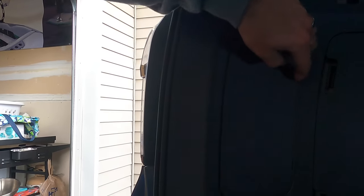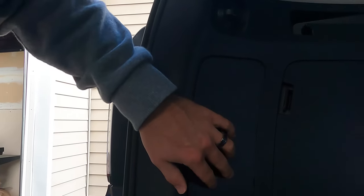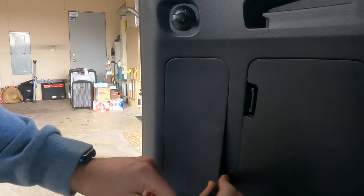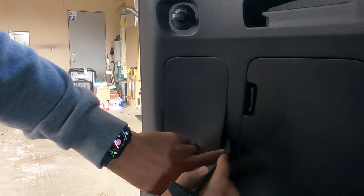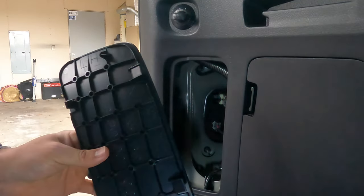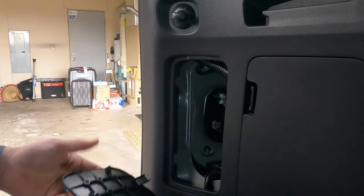The first order of business: open your trunk and you'll see this compartment right here. You're going to want to go from the inside — not this side — because there are two tabs that kind of hook into it. So go from this side using your pry tool and pry that off. There's actually a little notch right here you can feed it into, and it just pops right out. These are the two hook tabs — when you put it back in, you just latch it back in like that.